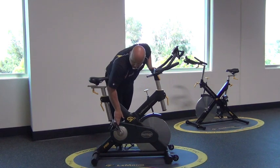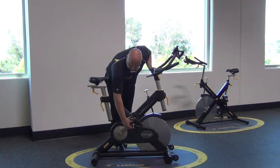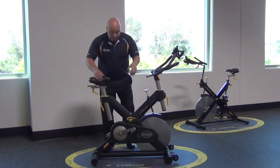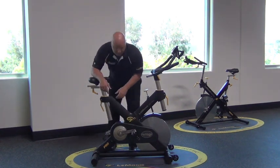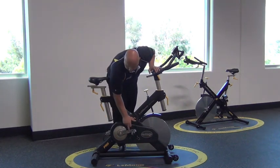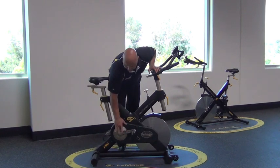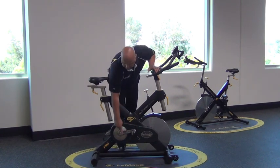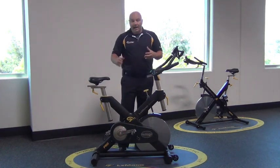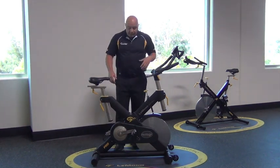Looking at the crank itself, we use forged steel. Most bikes just use a regular cast iron crank arm, but we use a custom-made forged steel crank arm, and we actually taper the backside of it so when you're pedaling the bike, your heel doesn't rub the actual pedal arm. Really nice.